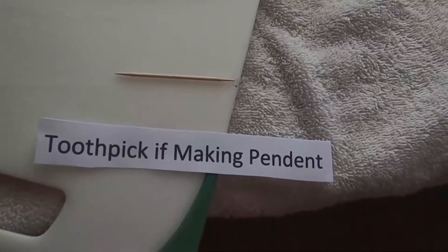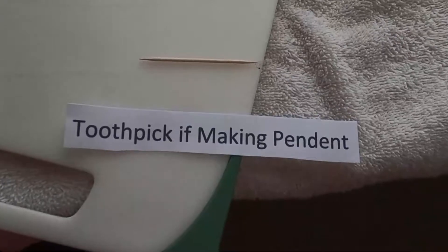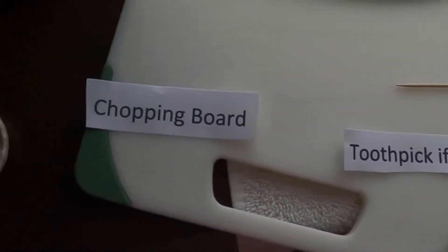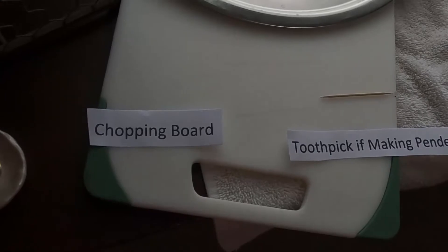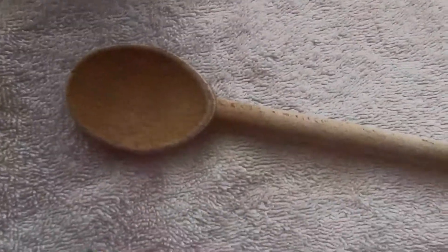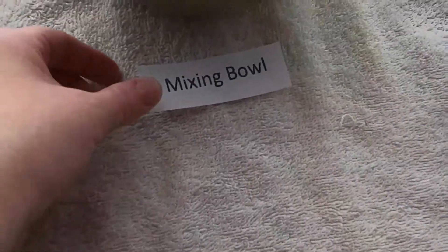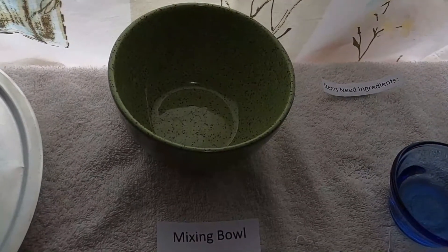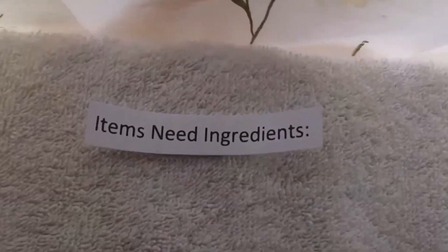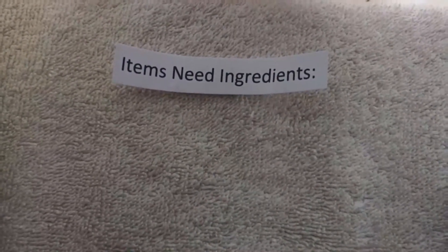You're going to need a toothpick if you're making a pendant to poke a hole through. There are other options — if you're into Legos or Star Wars, you can even use a lightsaber to poke a hole! You also need a chopping board where we'll get the clay going, and a good old-fashioned wooden spoon. Then you'll need a mixing bowl — I think that should be just fine considering how much we need. And here are the three ingredients I was talking about.